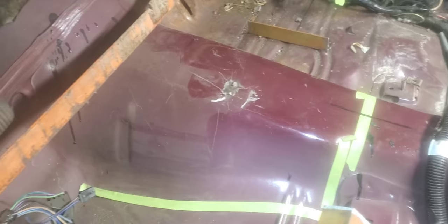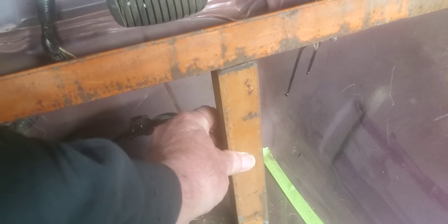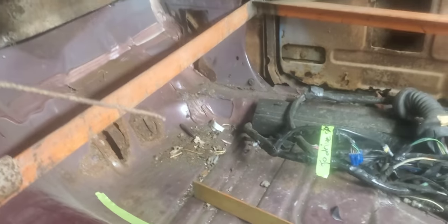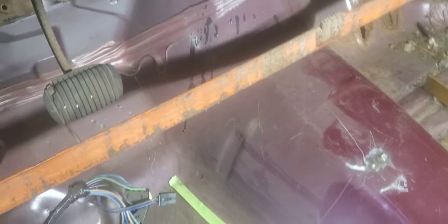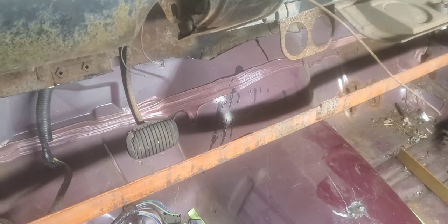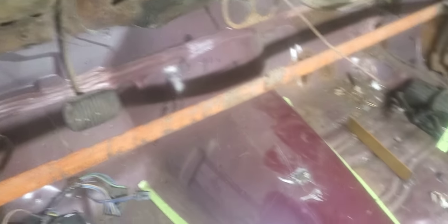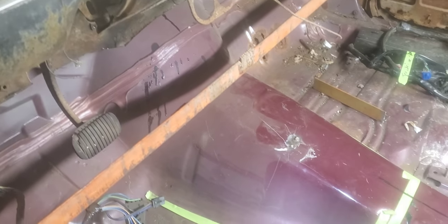We started tracing everything out here, measuring and getting this laid out for where we're gonna cut this tunnel out. I went ahead and cut a couple pieces of angle iron that I'm gonna temporarily spot weld to the floor — one on this side and one on the other side — so that when we go to cutting, the floor won't drop down and move out of the normal location for the Roadmaster floor. We'll get those welded in there and get this tunnel cut out.